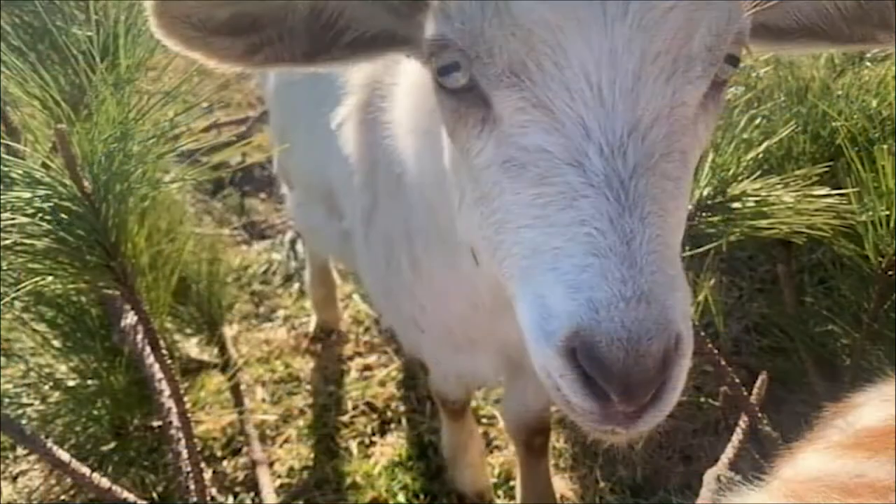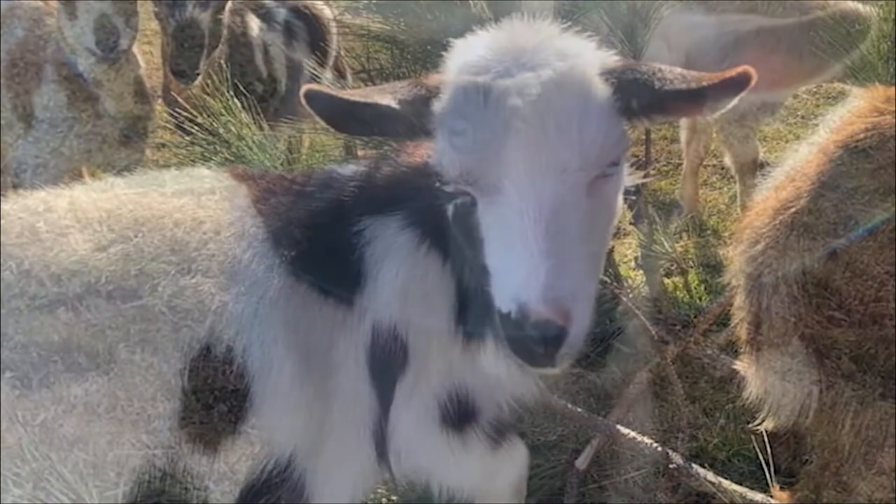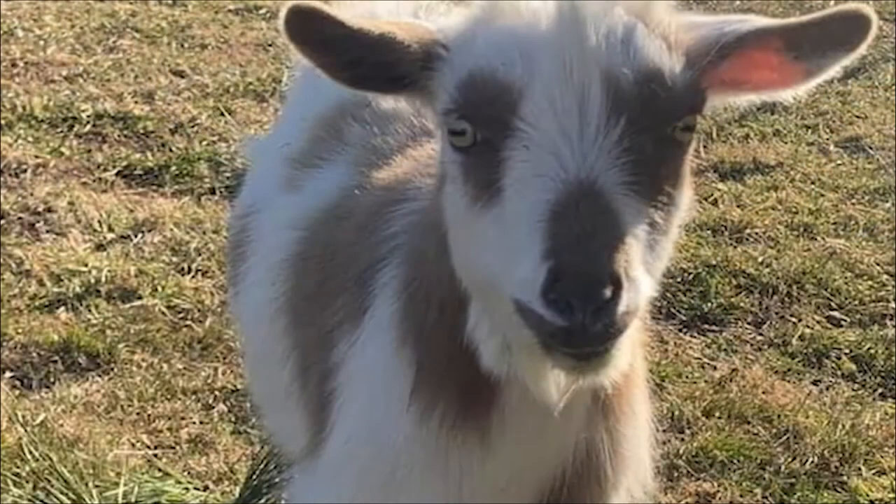Hi guys, it's Liz from Little Homestead on the Hill and today I am going to be dehydrating some potatoes and a couple other little things, so come with me!